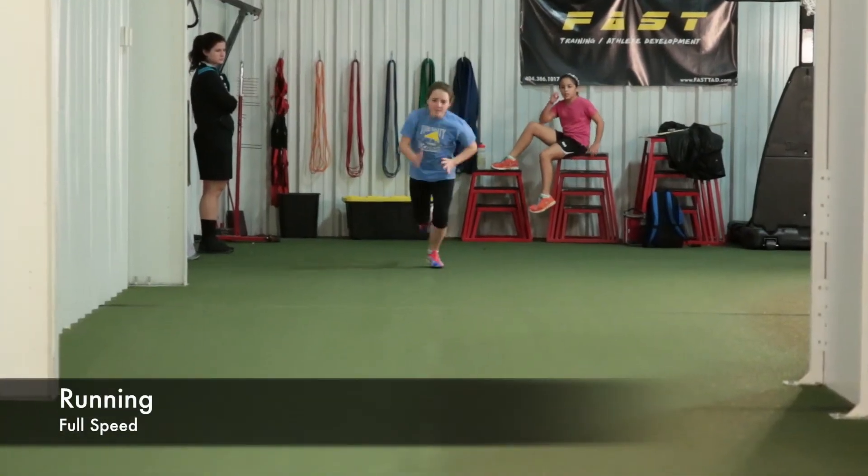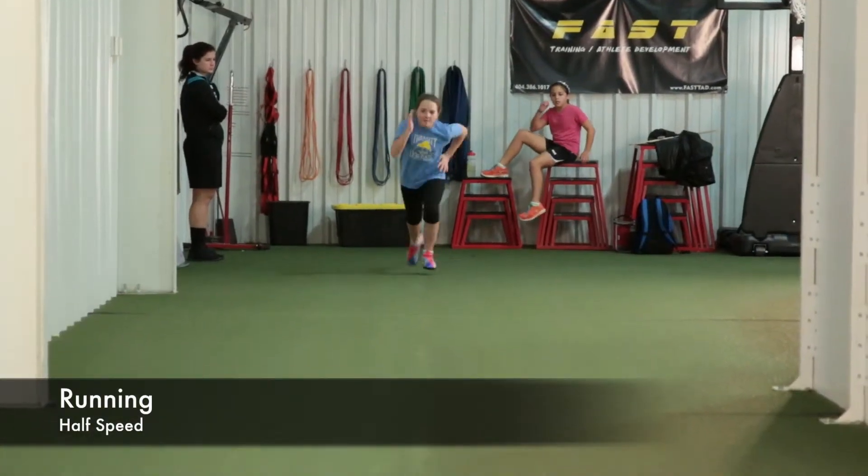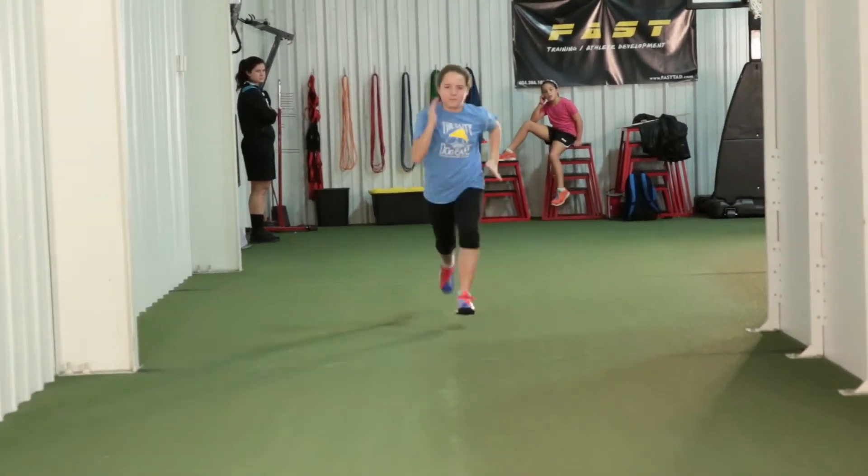We're going to take a look at Emma's January 27, 2014 athlete analysis. We're going to see her run full speed, followed by half speed, and then frame by frame.